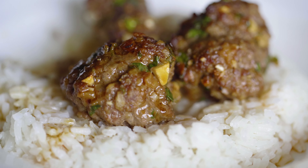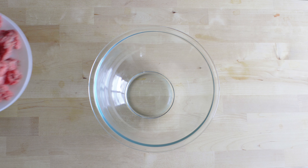What's up everybody, welcome back to another episode of Food Arrow. Today we're going to be making Korean meatballs. Let's get started.